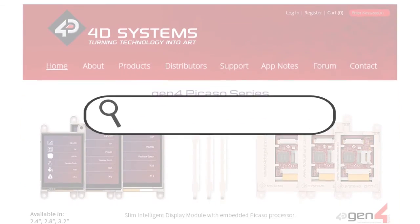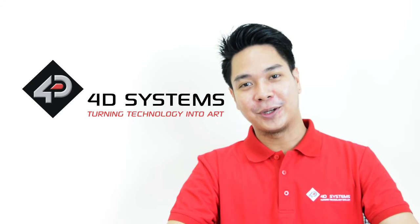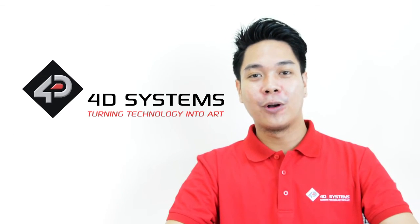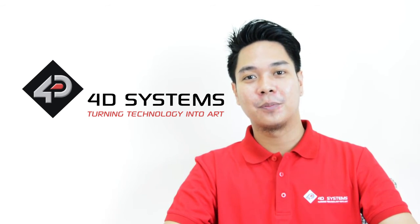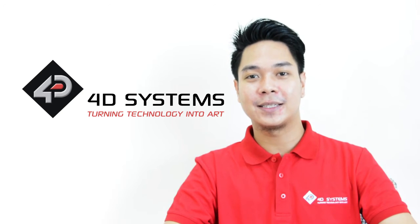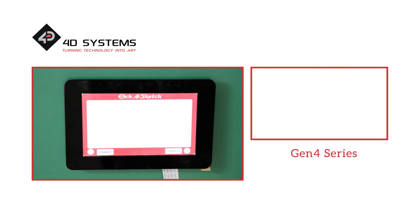All of the LCD display programming modules, codes, and supporting documents used for this project can be found in our website. That project was very easy, right? So go ahead and give it a try. You can also try improving your products by using our latest Gen 4 LCD products. Don't forget to subscribe to our YouTube channel and watch out for more videos.